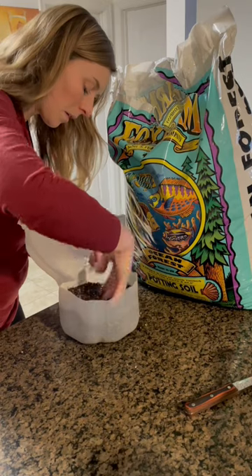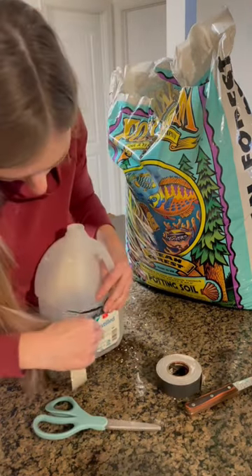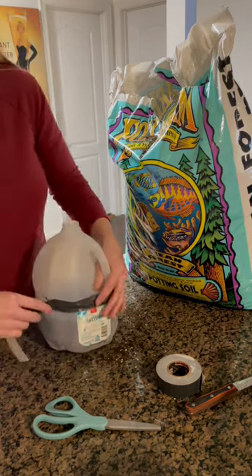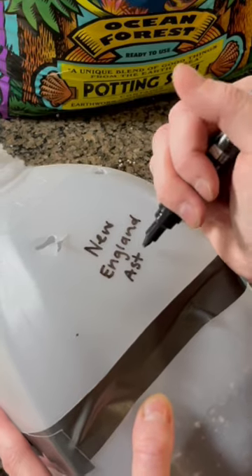You could sow the seeds directly outside in the soil, but this method helps protect them from becoming chipmunk food or being washed away by torrential rain. You want to winter sow between late fall and early winter — I usually do mine in January.